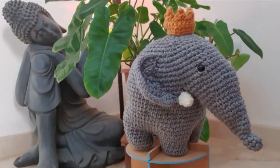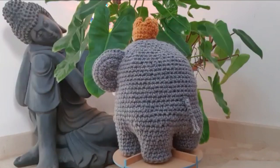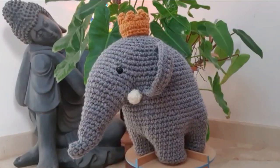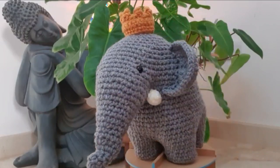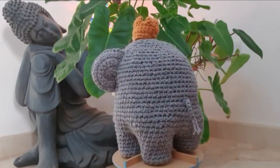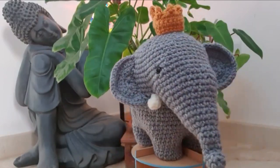Hi guys and welcome back! This week I wanted to make an amigurumi elephant. The pattern is really simple and requires minimal sewing and it's quite easy to follow. Before we get started, if you haven't done so already, please subscribe to the channel and click on the bell icon to get notified every time I post a video.